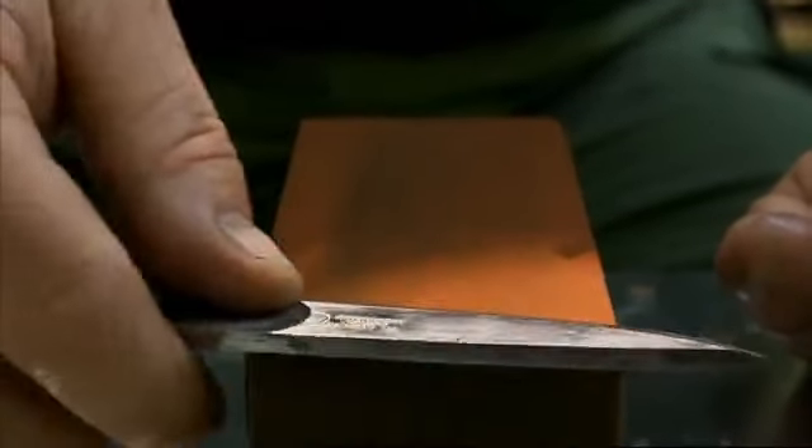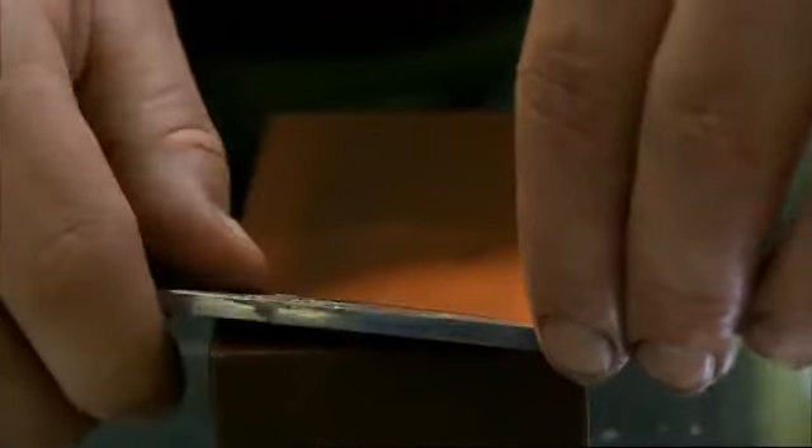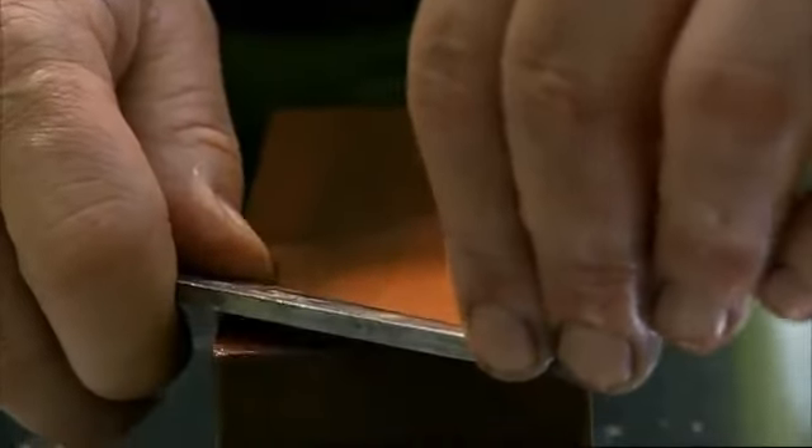Having done eight strokes in this direction, I must now turn the blade over and repeat coming back the other way — lay the blade flat, tilt it till the edge bevel is flat and straight, and now slice back towards yourself like this.